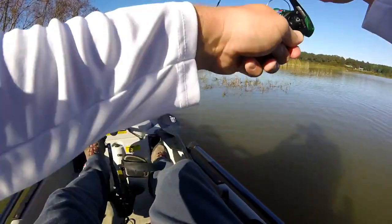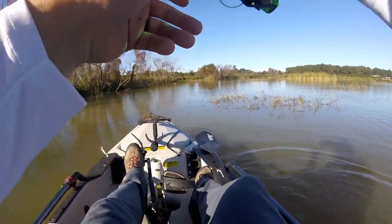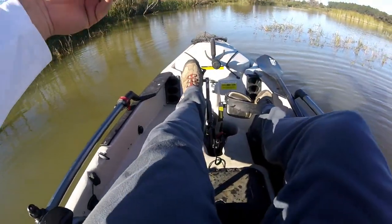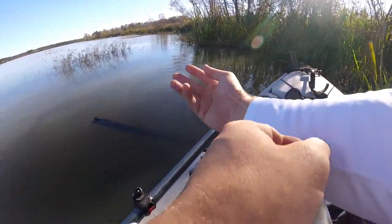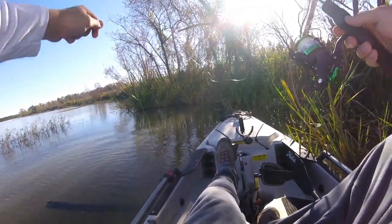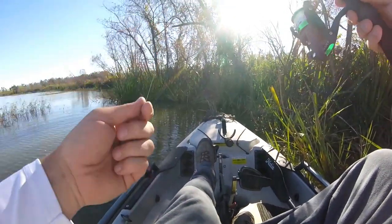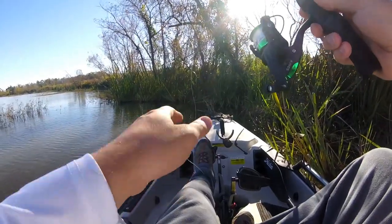Oh there's another one — oh god! He got away. That's the kind you expect to catch on a combo like this, just a tiny little joker. This may end the challenge real quick because I've used all the jig heads that I bought. I just broke off on my last jig head — but you know what, it just took that one last jig head to catch two or three bass and hook into a couple more.